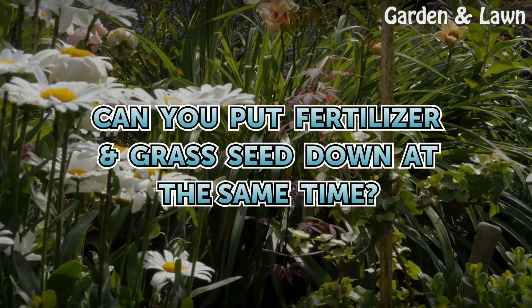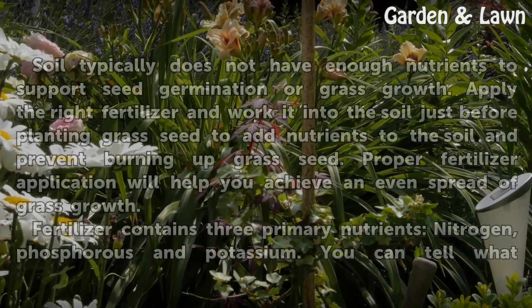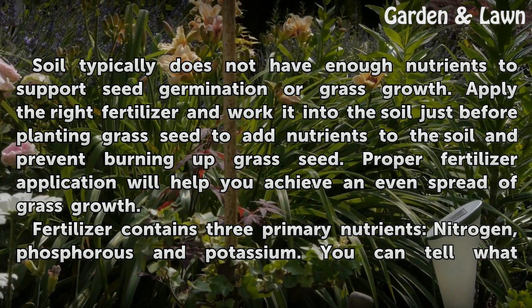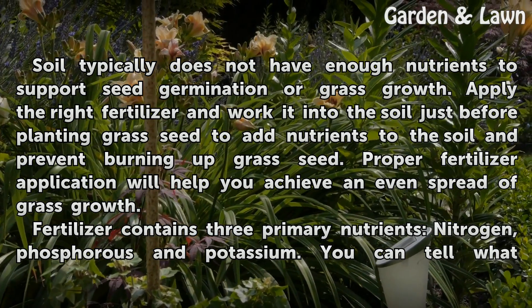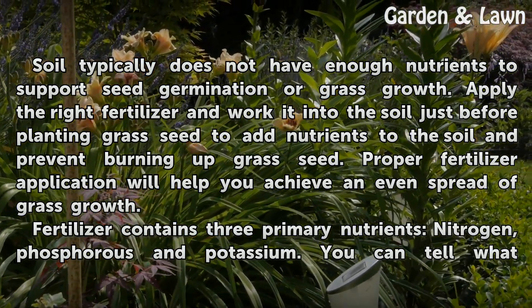Can you put fertilizer and grass seed down at the same time? Soil typically does not have enough nutrients to support seed germination or grass growth. Apply the right fertilizer and work it into the soil just before planting grass seed to add nutrients to the soil and prevent burning up grass seed.